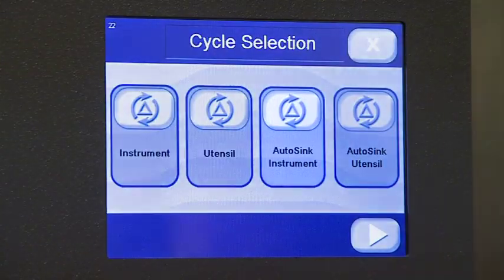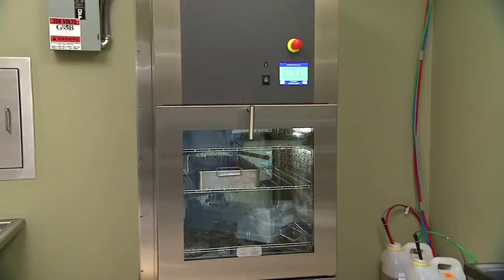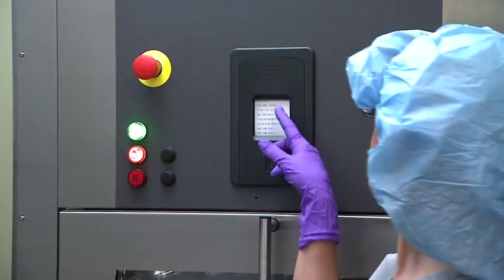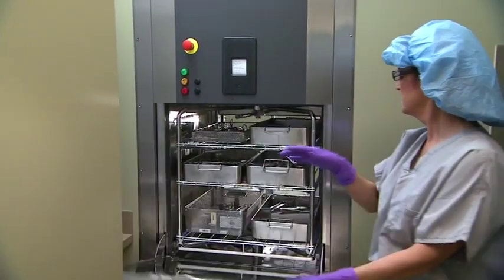Let's cover the auto-sync cycle. Auto-sync can be selected from the cycle screen for quick turnaround items. Once selected, press start. The cycle countdown screen appears and the auto-sync cycle runs. When complete, the controls confirmation screen will state that cleaning has been completed and disinfection was not included, and the yellow indicator light will illuminate. The operator must take the appropriate safety precautions and press the acknowledge button confirming they are wearing appropriate personal protective equipment before they can open the unload door.